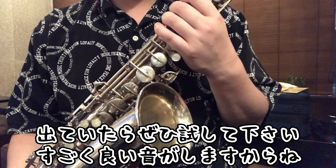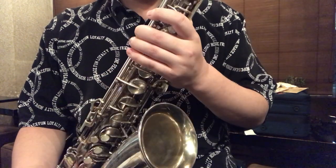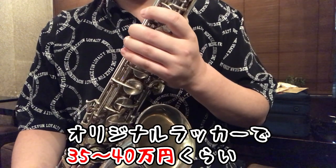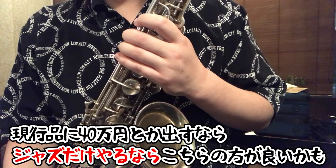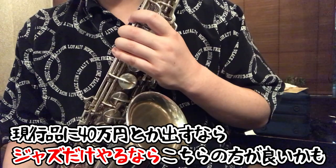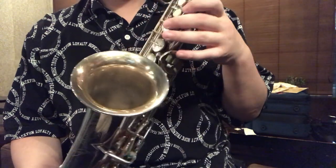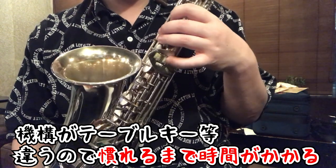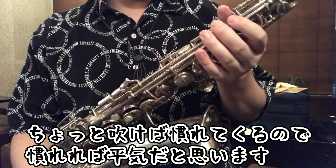This particular one is silver-plated with gold plating on the inside — it seems to have been treated as a top-of-the-line model at the time. It was quite a labor-intensive instrument for its era, so you don't come across it very often. In shops, an original lacquer version typically sells for around 350,000 to 400,000 yen. If you're spending 400,000 yen on a new instrument, this might offer a more compelling sound when you have the chance. Just be aware that the key layout — including the table keys — is quite different, so it takes some getting used to, but a little playing time and you'll adapt just fine.